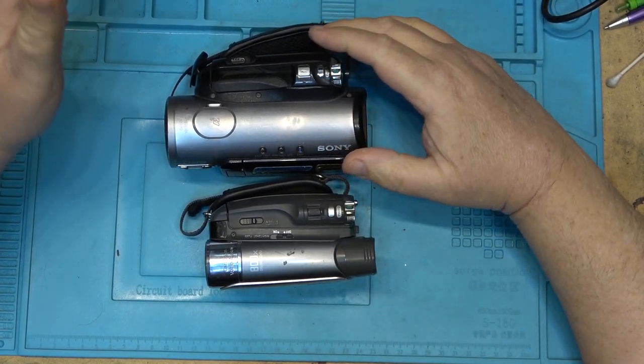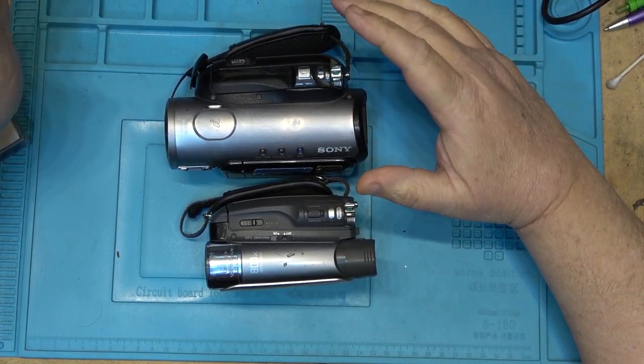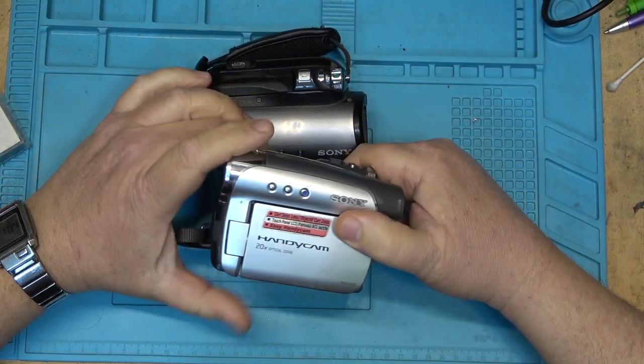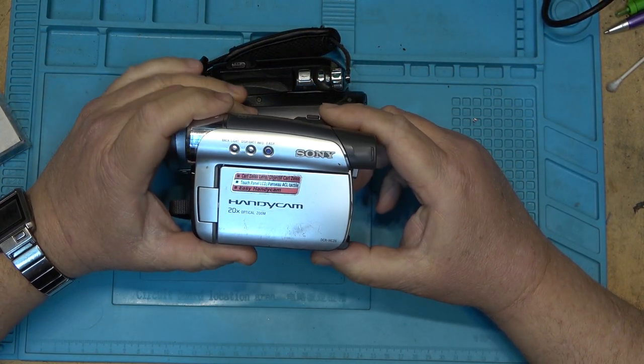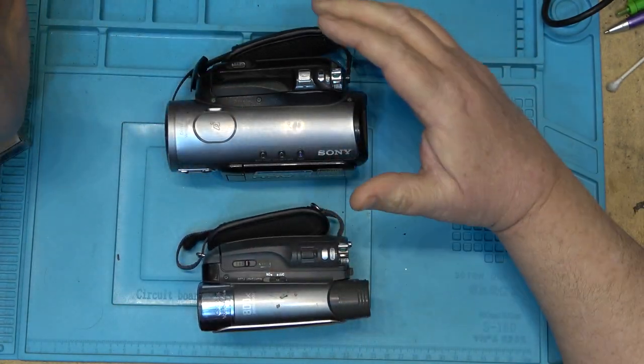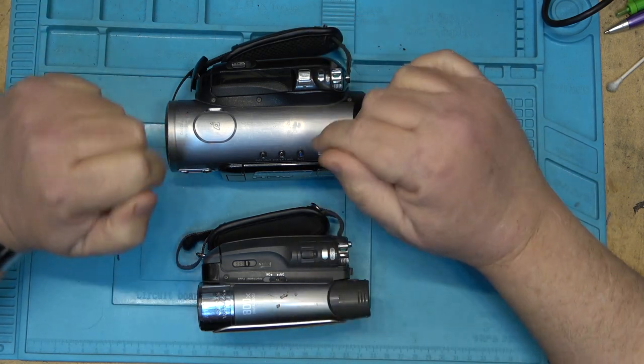Today I figured I'd look at a couple of little camcorders. This is the one that I just fixed. You can see how tiny this little DCR-HC26 really is.